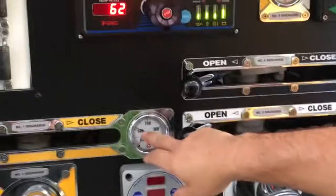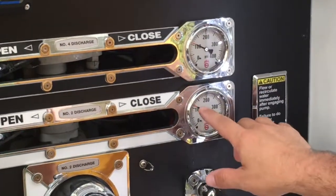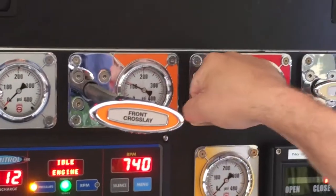And again, we're looking for consistency — approximately 110, 110, just slightly over 110. And we have this crosslay capped as well.